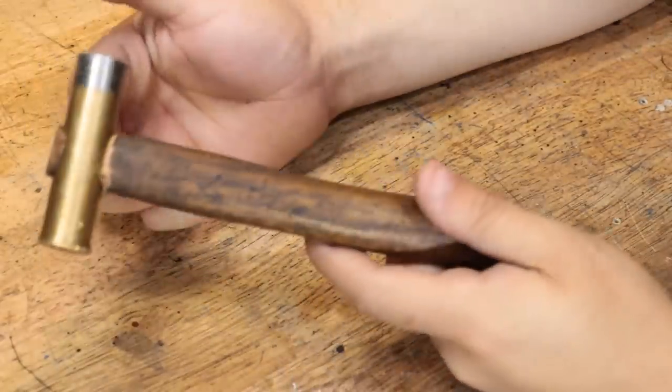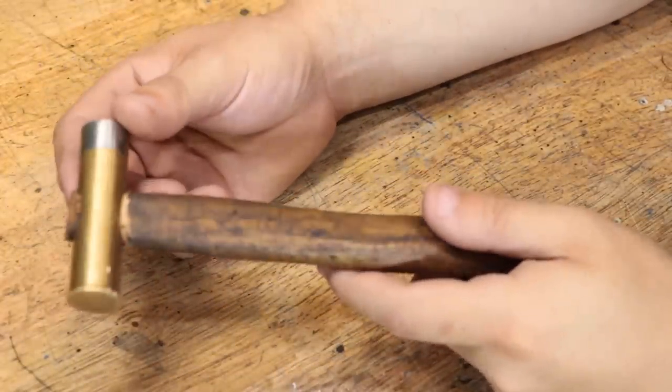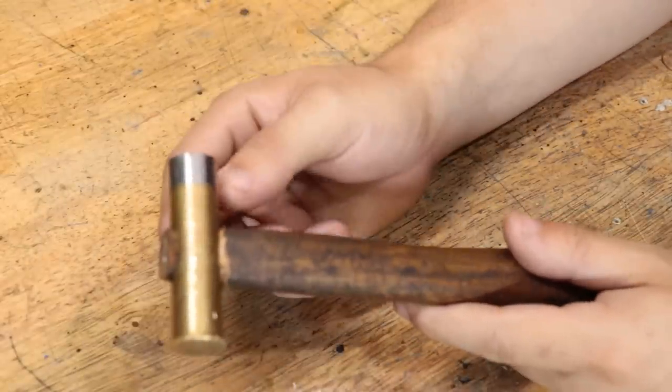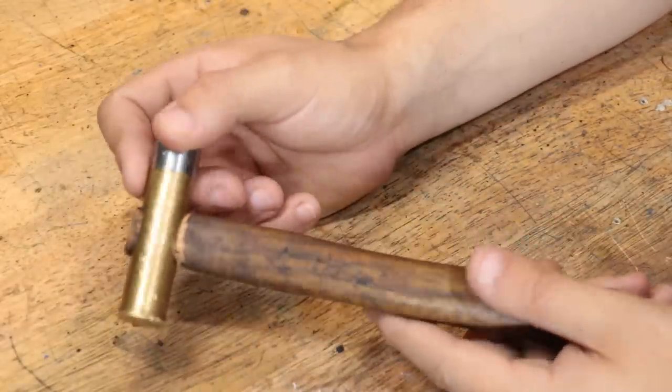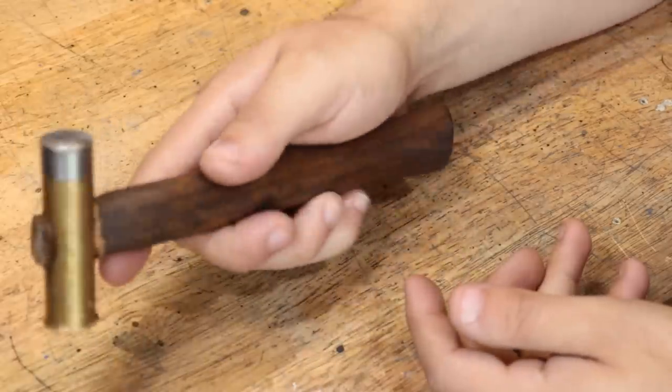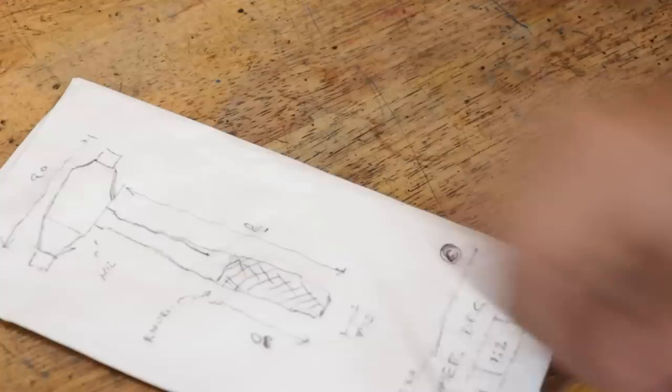So what I'd like to do is go ahead and replace it with something that's a little bit nicer. Now the thing that I like about these projects is the design is really up to you. If you don't like the way that I do it — say you don't like the round head — you can always make it square or hex shaped. Point being, it's really up to you. Now I've gone ahead and modeled up the design, so let's get started.